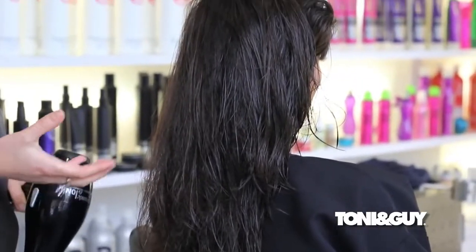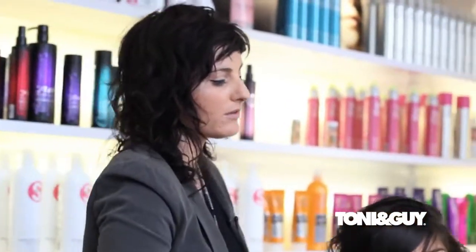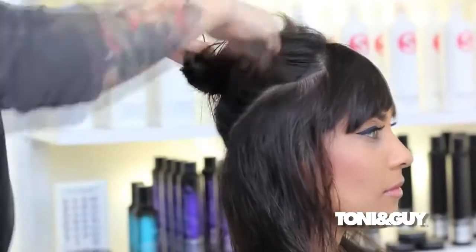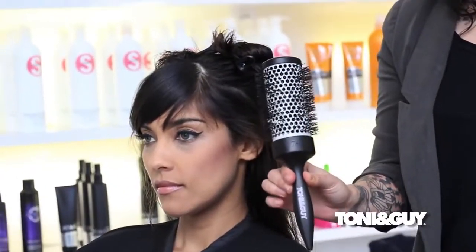Now that I have her hair about 80% dry I'm going to start sectioning for my blow dry. When sectioning, I want to think about where exactly I want to see my volume the most — usually through the top and through the crown area. Most women don't want volume right around their face because they don't want to look like Mickey Mouse. I'm going to come through with two curved diagonal back sections that meet in the middle of the back of her head. The large Tony and Guy round brush is going to be the key to success — the core heats up well, which helps create that bend and movement.